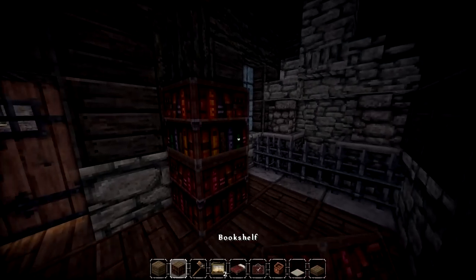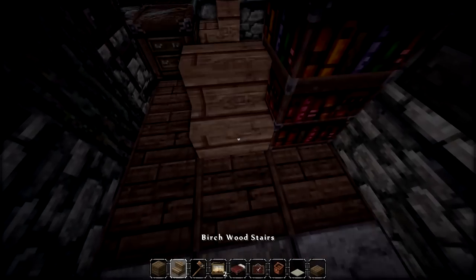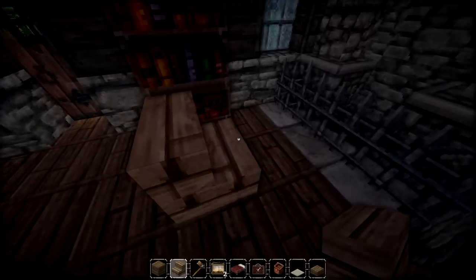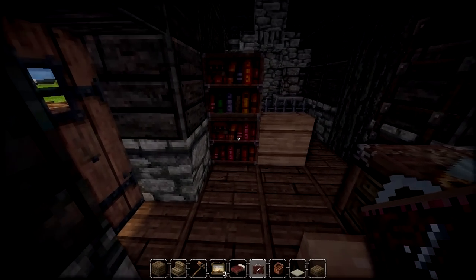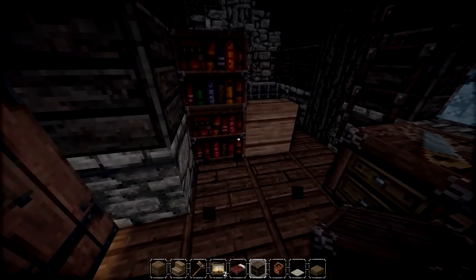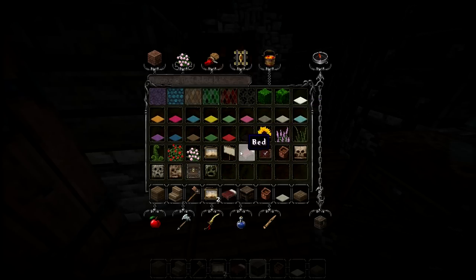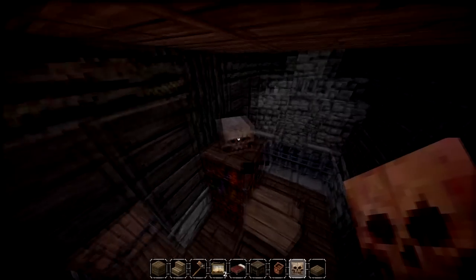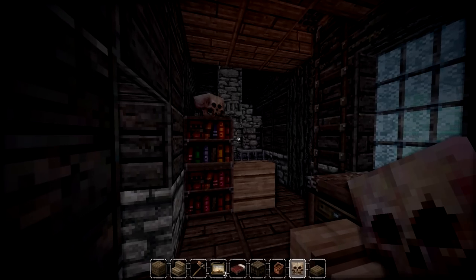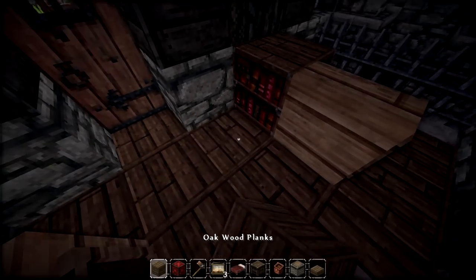We'll grab some of these and place them in there. Maybe we could do a little seat right here — grab this, place that there, this could be a nice effect. We'll grab an item frame, stick that there, stick this one here, and that kind of boxes it off. Maybe we have room to place another one if we want to. You can always mess around with item IDs, although I want to try to keep it as default as possible. Maybe we'll add a skull right there — sometimes it looks better to make it diagonal like that; that's pretty cool.